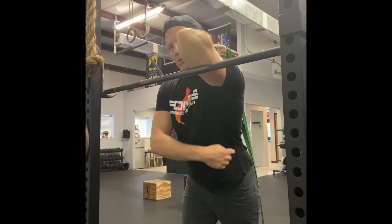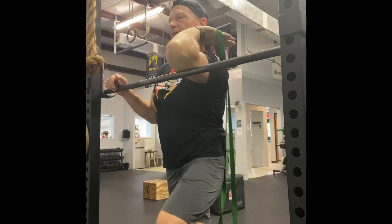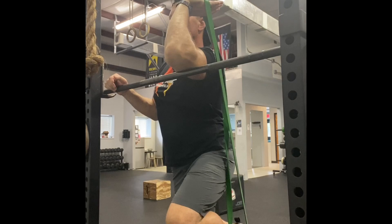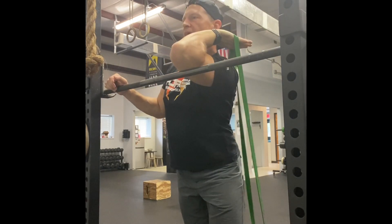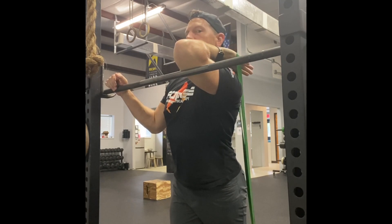I'm getting that stretch through my lat, my tricep — the band is pulling on my elbow and my wrist all at the same time. I can take a little break in that position, pull back down, let the leg push a little bit into that elbow flexion, let my wrist go back into a little more extension, and let my fingers wiggle some.